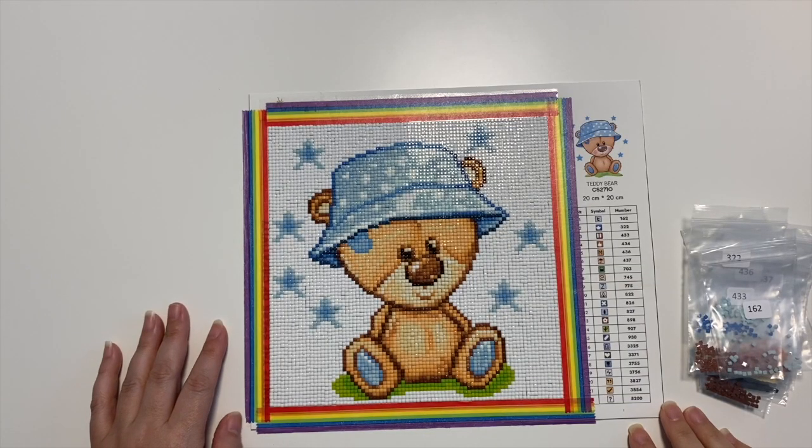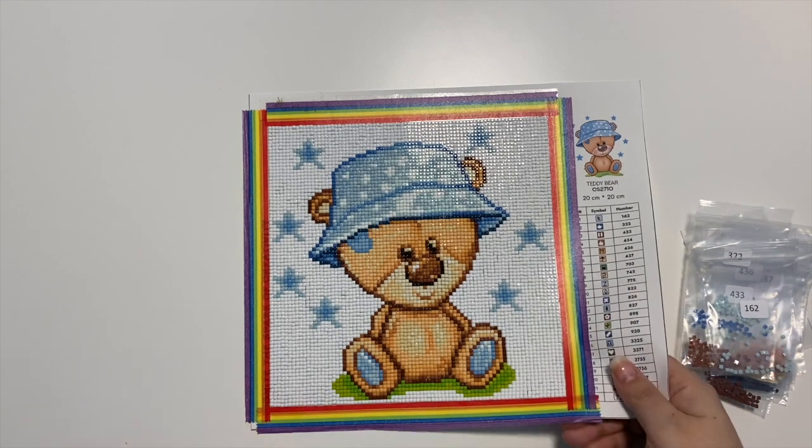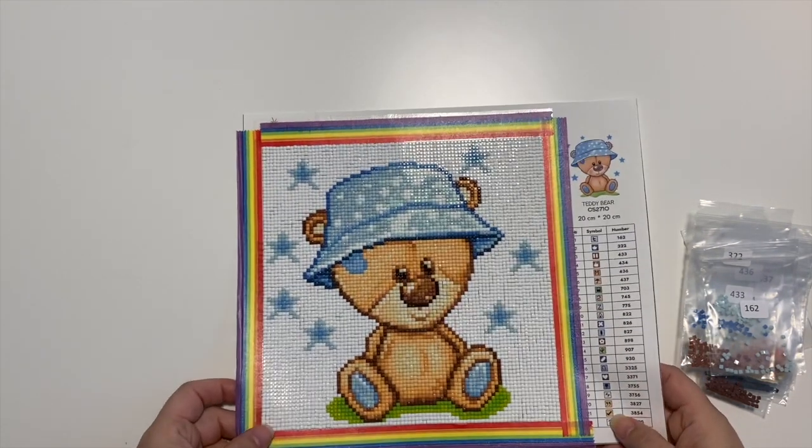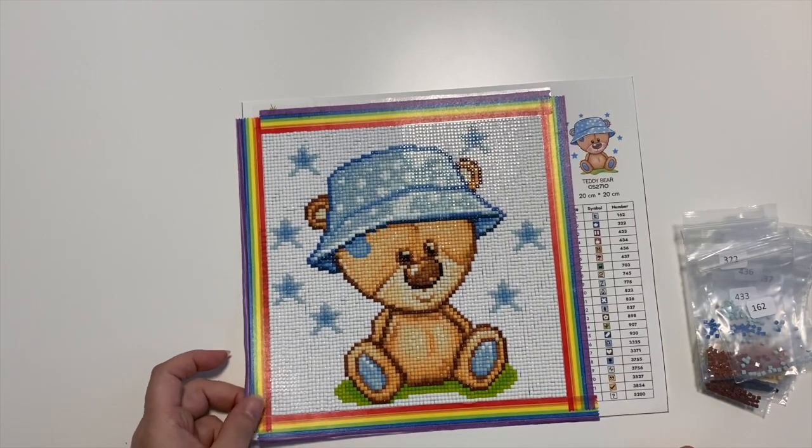Hi everyone, Sarah here. Hope you're all doing okay today. I am back to share with you another finished diamond painting. This one worked up super, super fast. This is one of the images that was sent to me from Wizardy, their Crafting Spark brand.